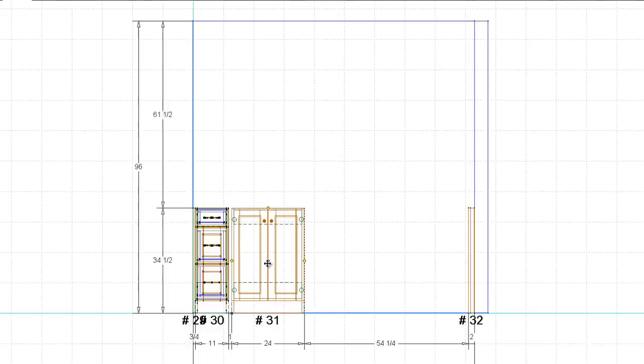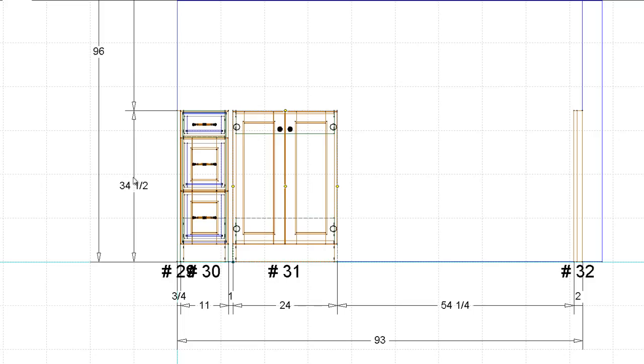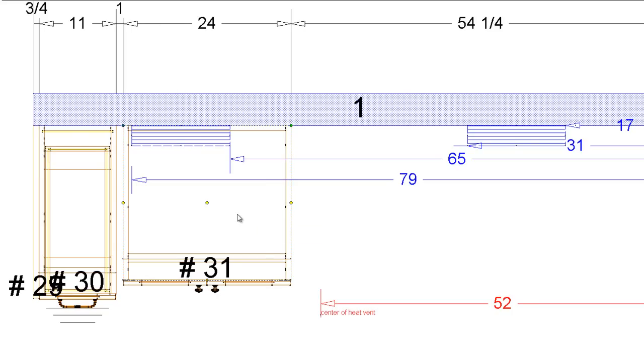Now the height. The height of a master vanity - typically you want to stay at standard height, that's 34 and a half inches. You can go down to 32 if you wanted to, but on a master vanity you typically don't do that because you don't want to have to lean over so much. Master vanities and your powder bathroom - those are what I would consider adult areas. It's a nice bathroom, something you're going to want to look at. You're the homeowner, you paid for the house - make a nice vanity for yourself, treat yourself a little. So 34 and a half is what I'm going to use.